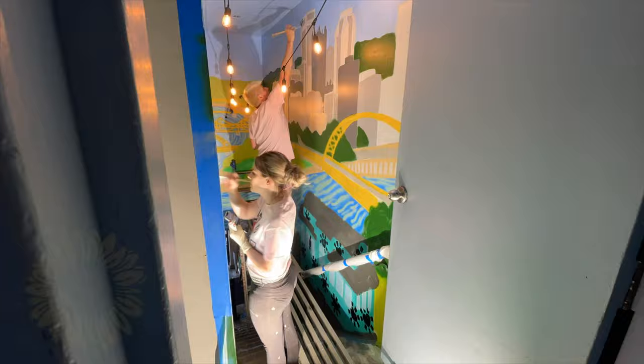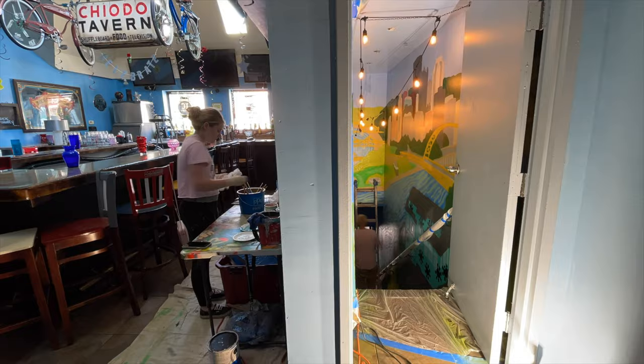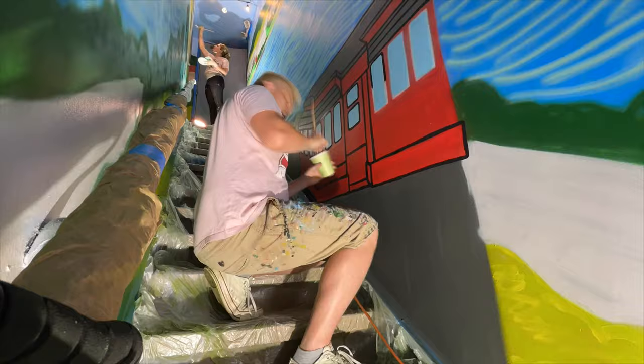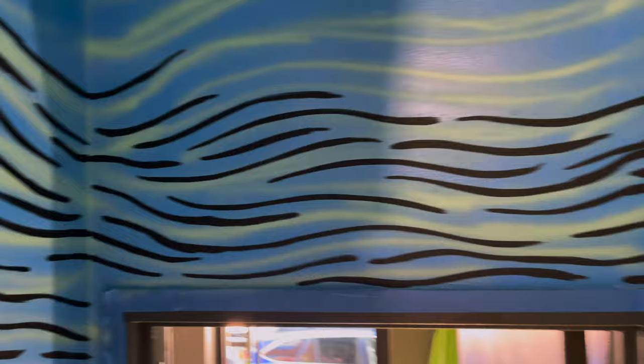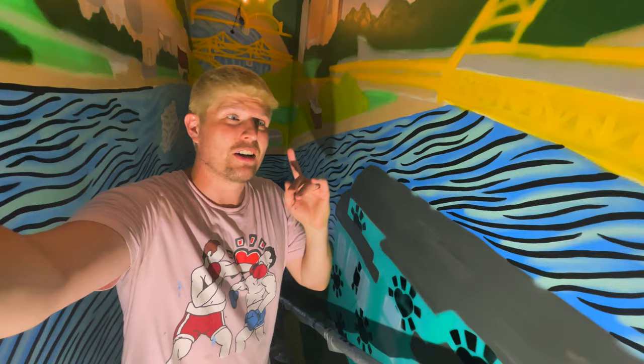Look at the master at work. We got all the buildings colored in — now it's time to start outlining the waves. Looking good, baby. We got the bottom half wavy. I'll be back bright and early tomorrow to finish the city, and I'm excited about how this thing's coming together.